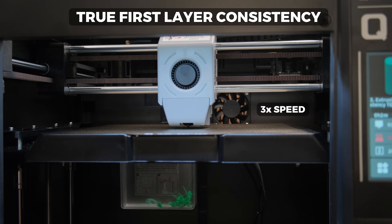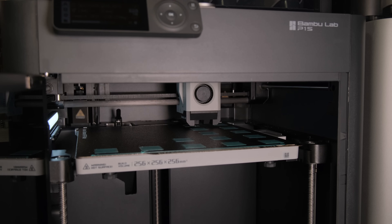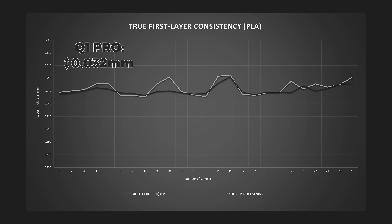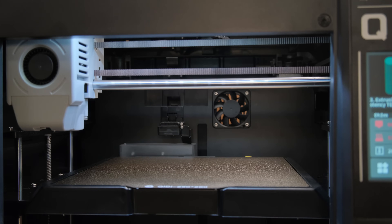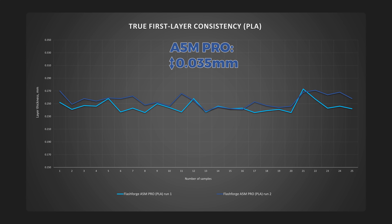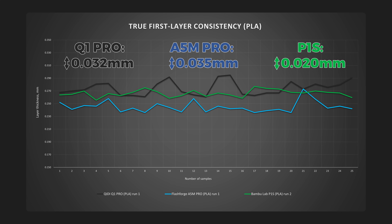Going forward, we have one of the most important tests — how well each printer levels the bed. I select the bed leveling option, print squares, and measure their thickness. We want the graph lines to be as flat as possible with the least difference between the thinnest and thickest layer. When printing PLA, the Q1 Pro had a pretty low difference of only 0.032mm on average from two runs, and it was the only printer with adaptive bed meshing, saving time by only probing in the area where the print will be. The A5M Pro performed almost identically with a difference of 0.035mm. But the king remains unbeaten — the P1S had more than 50% lower difference of only 0.02mm when printing PLA.